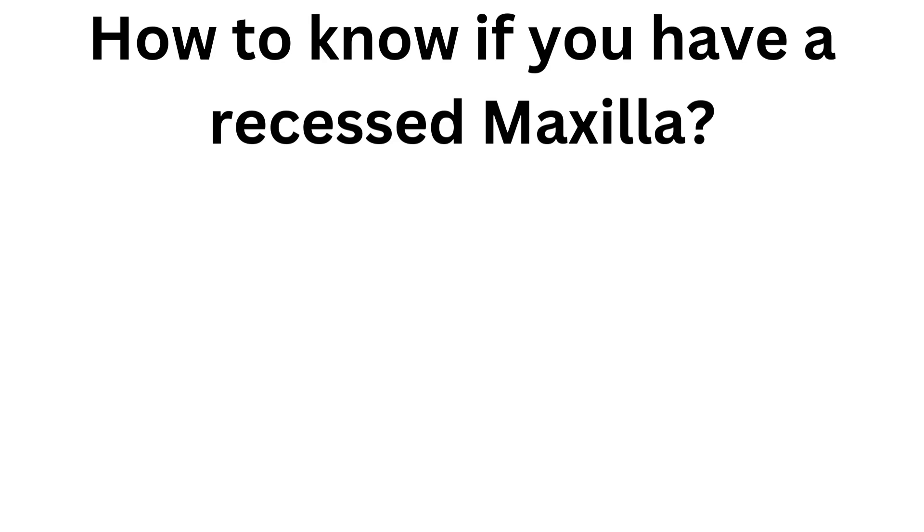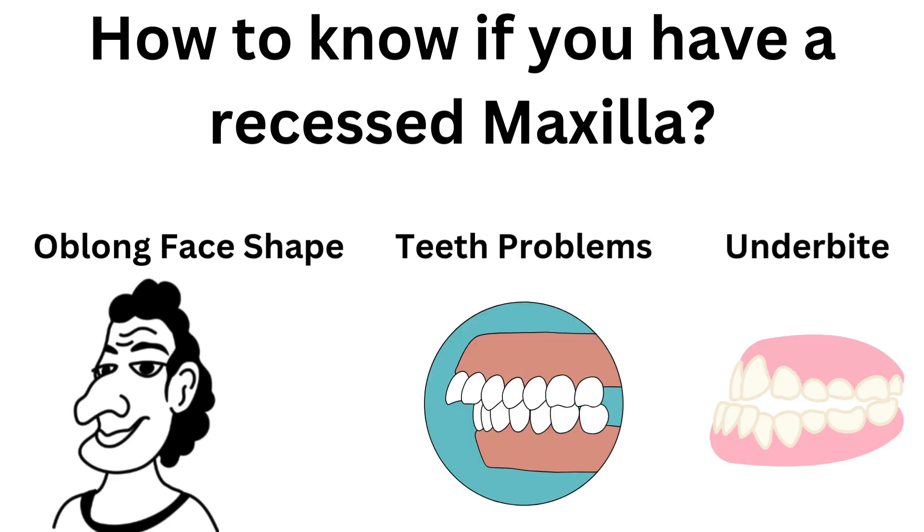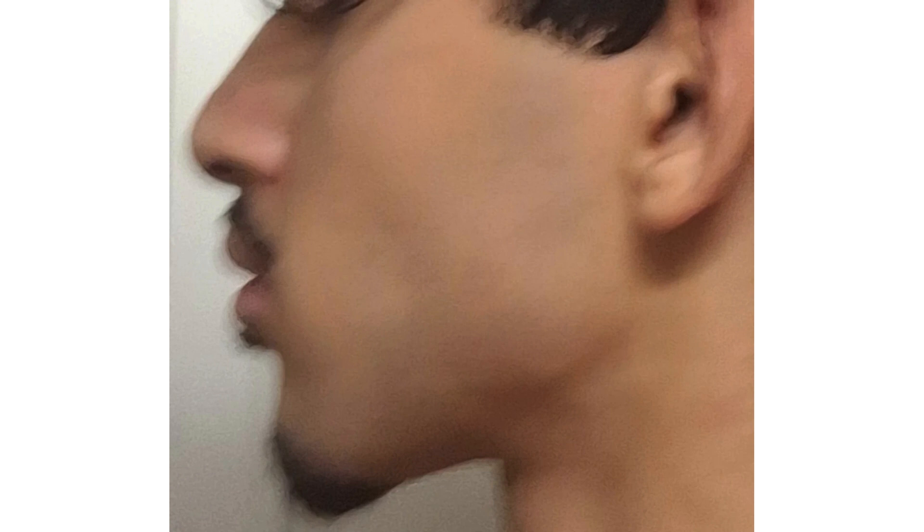So how do you know if you have a recessed maxilla? Your face will look like a long rectangle — an oblong face shape. You may also have teeth problems like overcrowding, an underbite issue, and your jawline won't complement your overall cheekbones and zygomatic structure. If you have all of these symptoms, you might have a recessed maxilla.